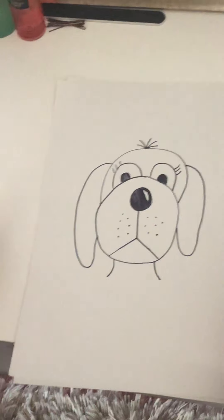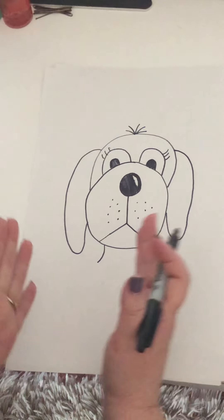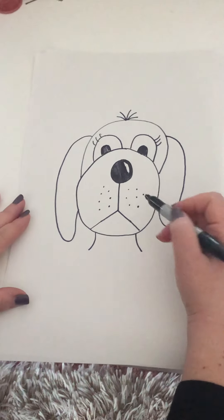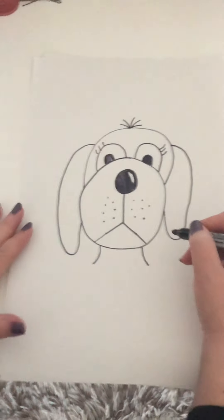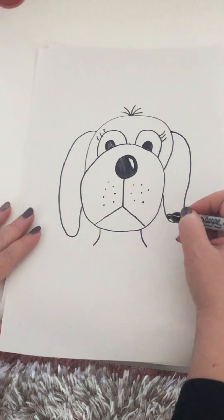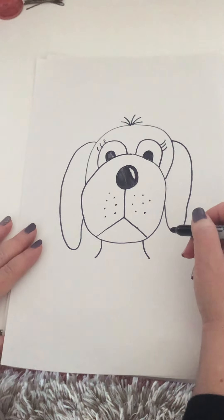I'm going to show you how to draw today. If you want to add his body down here you can — if you have a small piece of paper, just draw his head. You can add any details you want. Good luck with your drawing. Please, if you have time today, have your families email me your pictures and I will post them on the school Facebook site. Good luck, you guys. See you later. Enjoy the rest of your day.